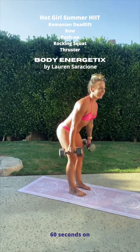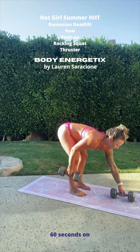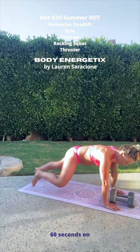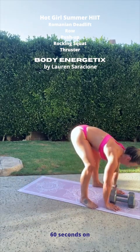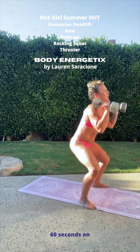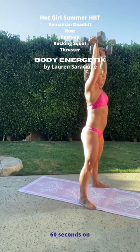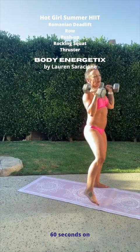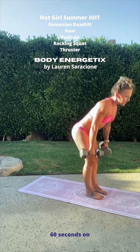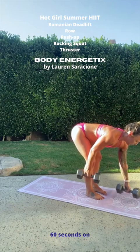Two deadlifts — one, stay down there, two rows. Bring the weights down. Two push-ups — one, two. Bring your legs forward for a squat. Drop your hips down as those dumbbells come up, and reverse it. Two squats. Two thrusters — one, two. Legs a little closer together — we've got 30 seconds. Two Romanian deadlifts, stay at the bottom. Two rows, put the weights down.